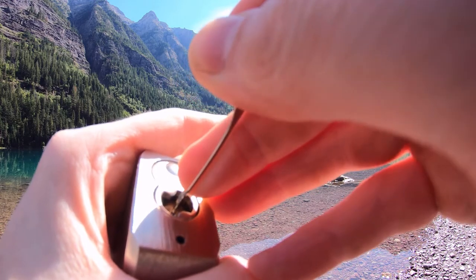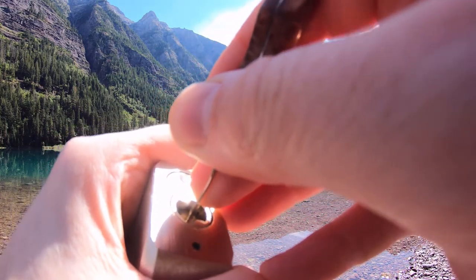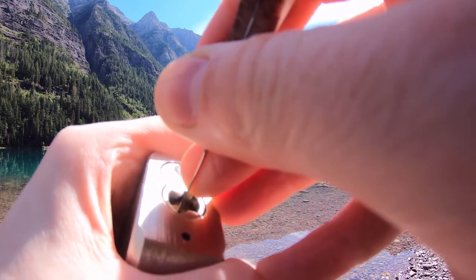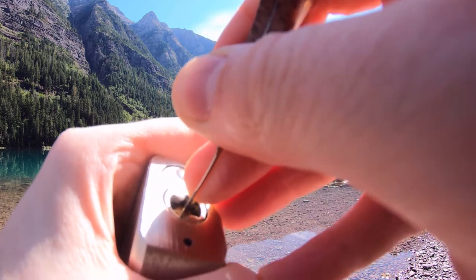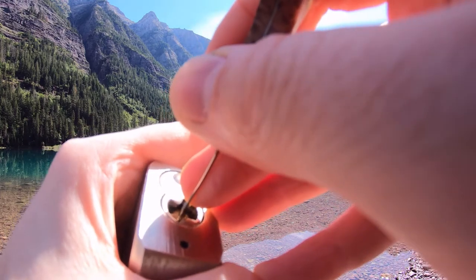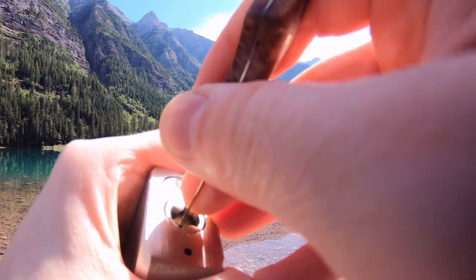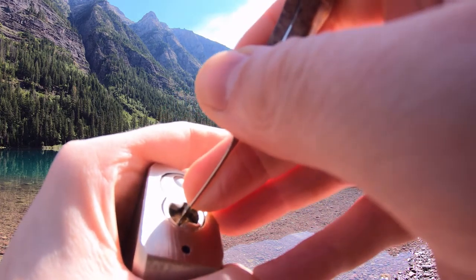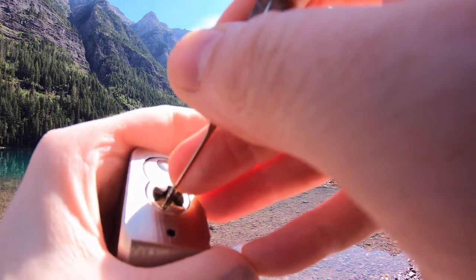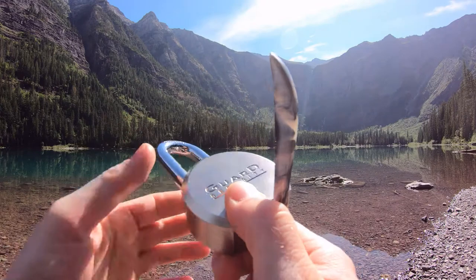Pin three, pin four. More on four, five, there we go. Two, three, almost there, one — there we go. There's our open. Nice, quick, and easy.